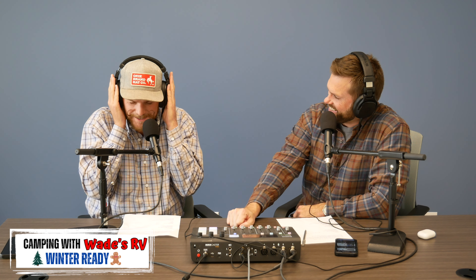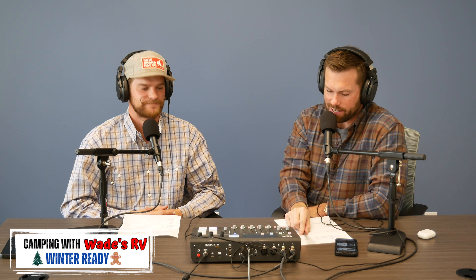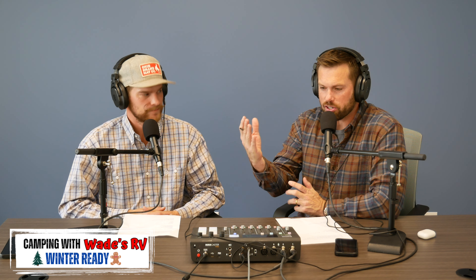Willie D, you know what time it is. It's that camping time. It's time for RV camping with Wade's RV. Thank you guys for tuning in every Friday at 10 a.m. Make sure you like, subscribe, and follow. And if you have any questions, just go ahead and put your question in the comments below.